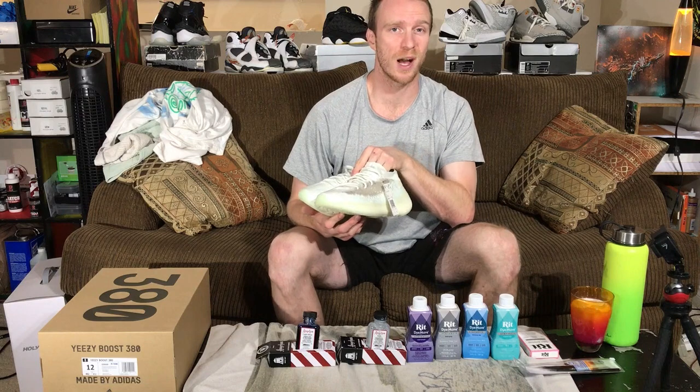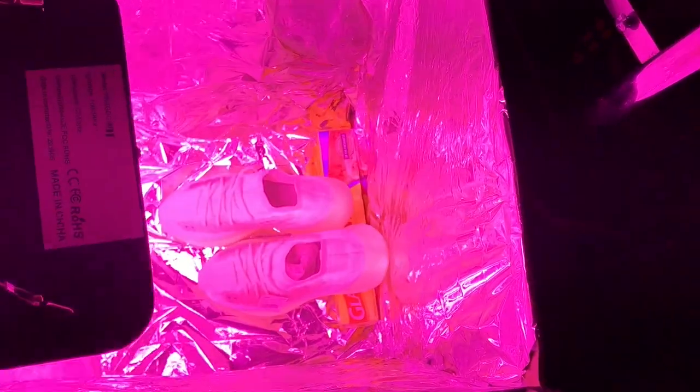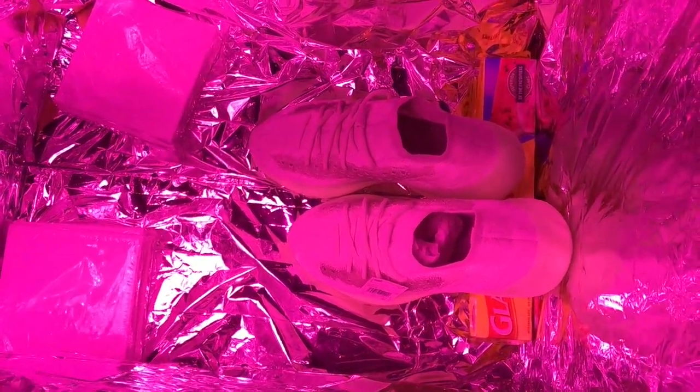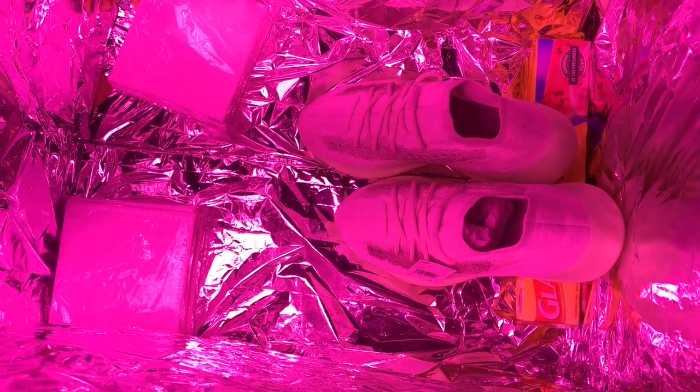Let's get into a quick look at the actual glow on these Calcite 380s. I'm going to put these into my ice box under the UV rays for just a couple of minutes, let them get a little bit of a charge, and then we're going to turn the lights off to see exactly what it looks like. They've been under the UV light for about 10 or 15 minutes, so these are about to glow like crazy.